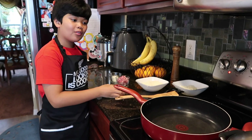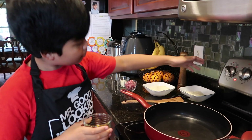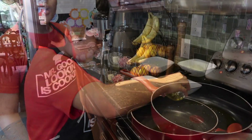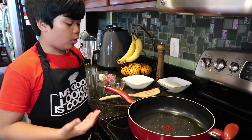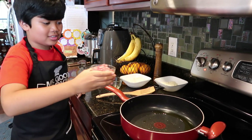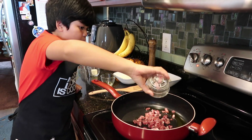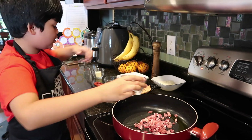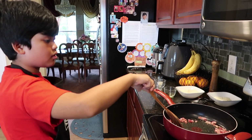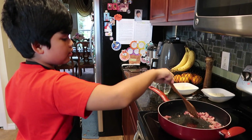Now we're putting in the olive oil. The skillet is already hot — you should put this at medium heat. The extra virgin olive oil is now hot enough, so we're going to put in the pancetta. I had to keep my distance; I've had really bad experiences with this. Now I'm going to start sautéing it for about five to ten minutes until it's crisp.